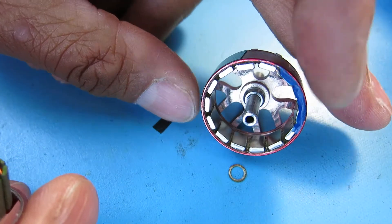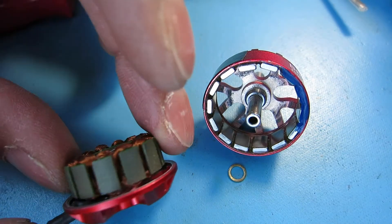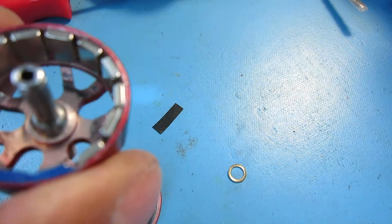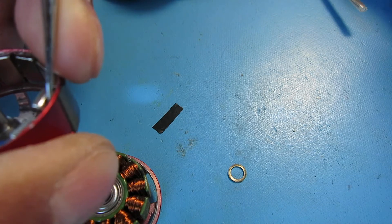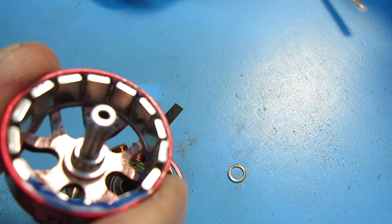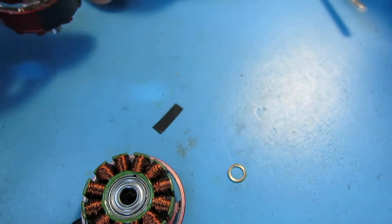There's the insides. The bottom half actually looks pretty good, and the top half just has that one magnet that had slipped off. I'm not a fan of re-gluing magnets, because you don't know. See — that's the magnet that's loose there. Anyway, that's how you pull off the bell.